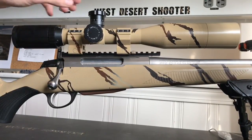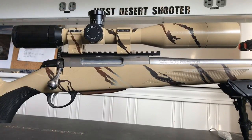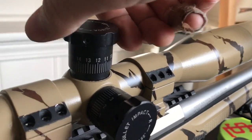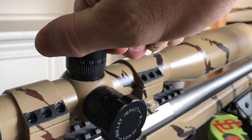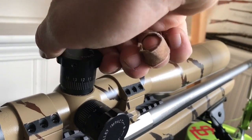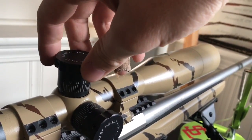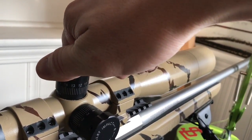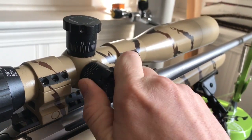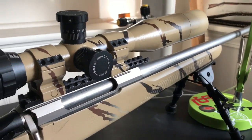The turrets on the SWFA are a tactical style turret, and they're pretty sweet — great big knobs, easy to read. The clicks are a little bit finer than the Vortex. They might be louder though — slightly less tactile feel, but definitely more sound coming out of them, left and right. Good and loud, you can feel it. The Vortex is a more crisp click.